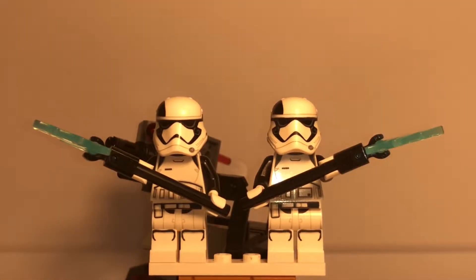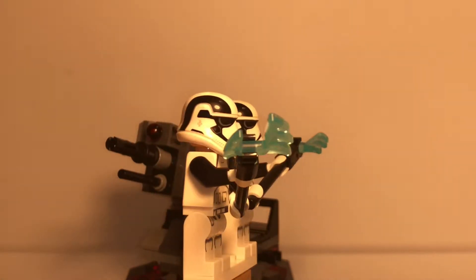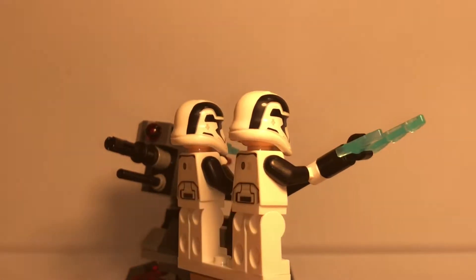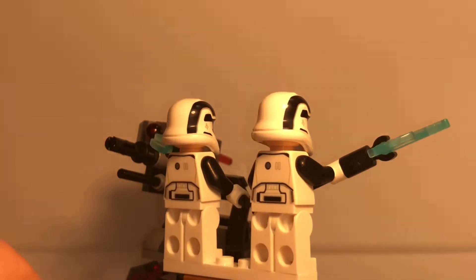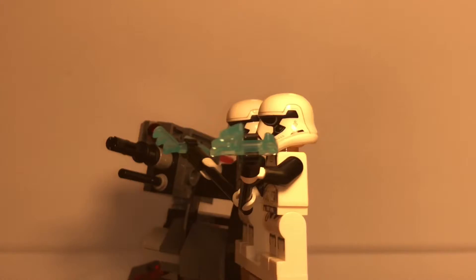Here we have our first two minifigures, which are the main selling point of the set — the Executioner Troopers. They are both the exact same minifigure with the same build. They both have this axe weapon, which is just three pieces put together, and they both have this nice printing all over their torso and helmet, which looks really good.